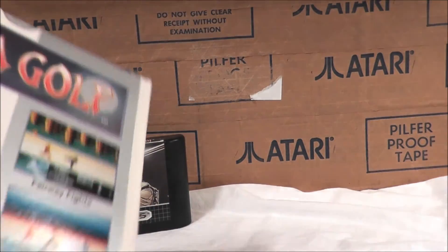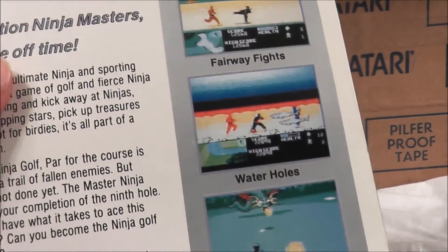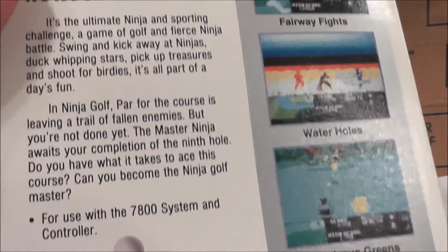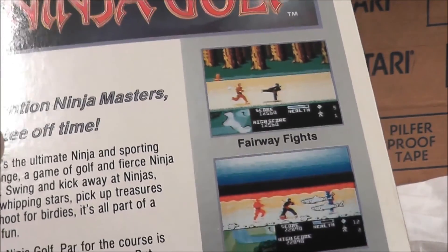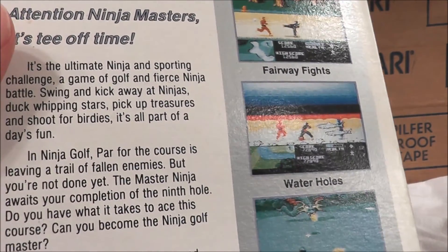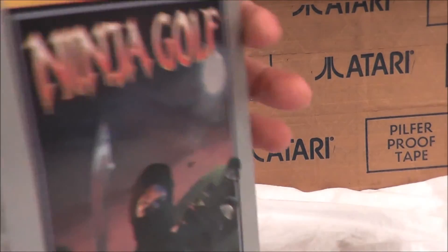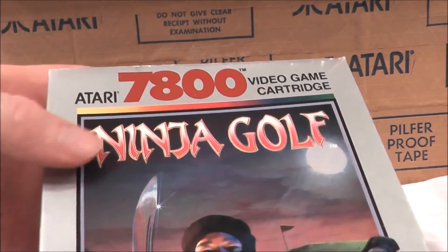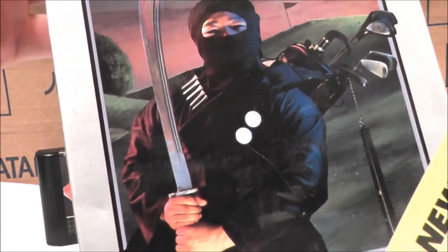Checking out the back shows us some action shots. I think they were finally getting a good hold on what they should do with the back of the boxes by the time this came out. This looks a lot better than some of the early releases with one single screenshot and not much of a description. But yeah, this looks like it could be a good time. So let's go ahead and take our copy of Ninja Golf, put it into our Atari 7800 Pro System, and see if this one is worth a round or not.